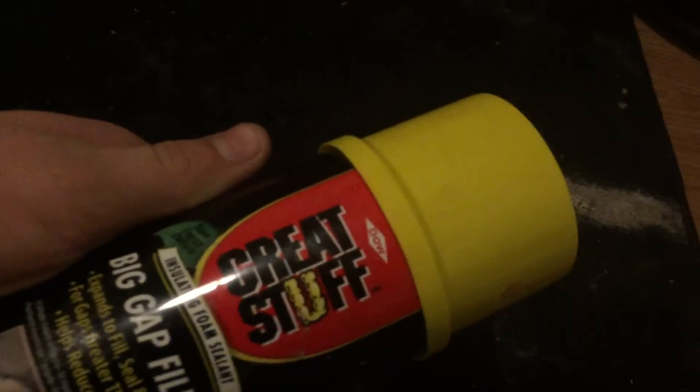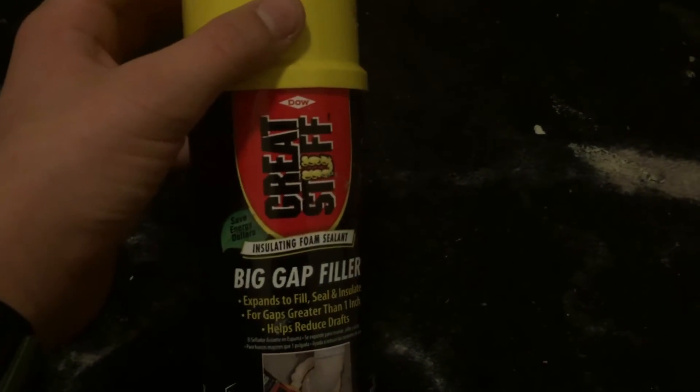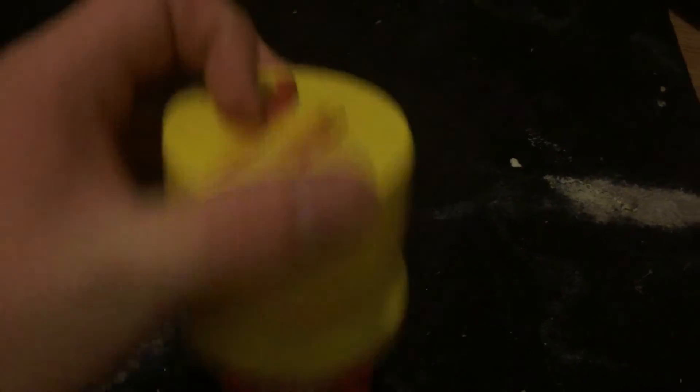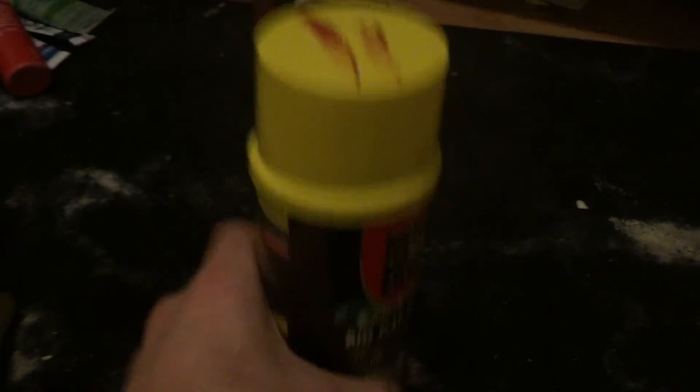Something that probably every prop maker is going to need, or is at least going to use once, is this amazing stuff — insulating foam, you know, Great Stuff. You can use this to make intestines. If you want to watch my other video on that, I'll put a link in the description. You're most likely going to need some of this.